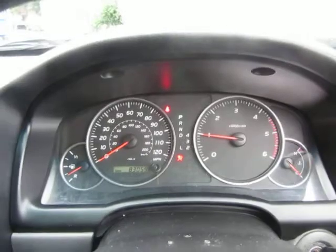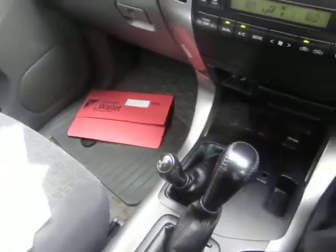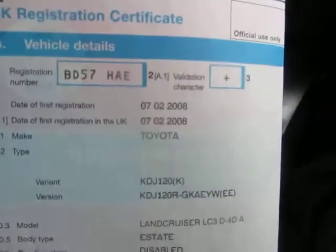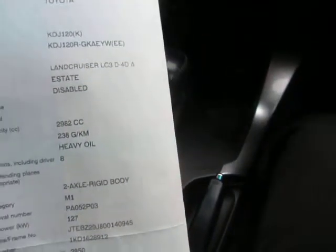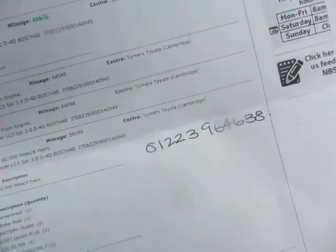Starting her up — she's doing 83,059 miles in total. It is registered on the 7th of the 2nd 2008, and it's a Land Cruiser LC3, just under three litre. It's a 57 plate as you've probably gathered. It was last serviced on the 20th of the 10th 2011 — a full 60,000 mile four-year service at 59,199 miles.